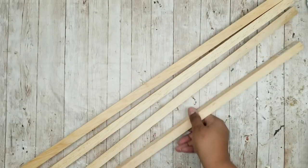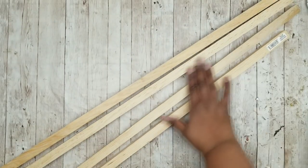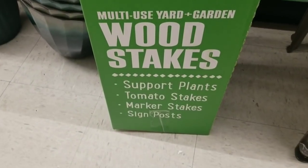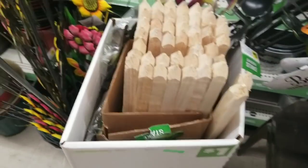We're also going to need four wood plant stakes and these were from Dollar General. They're only a dollar and if you go to the garden section in Dollar General you should see these in a big box labeled $1.